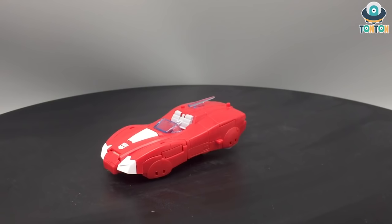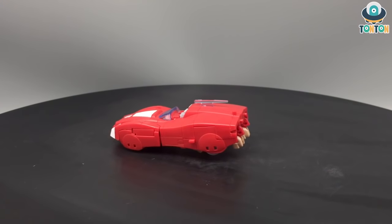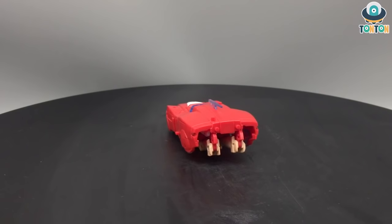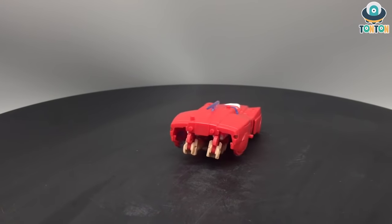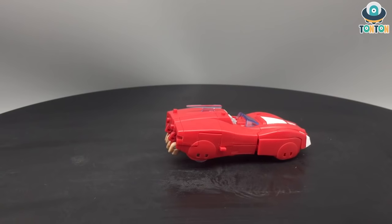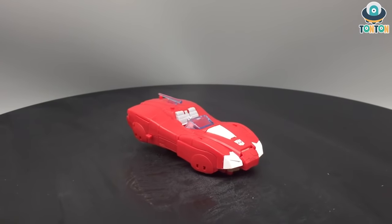Hello, what's up everybody, this is Ton Ton here and today I welcome you back to my channel with the review of Transformers War for Cybertron Earthrise Elita-1. So she's a Siege character, but why does the Earthrise Netflix include her? It is because — spoiler alert — at the end of Siege, she's one of the few Autobots who chose to stay back on Cybertron instead of leaving for Earth.